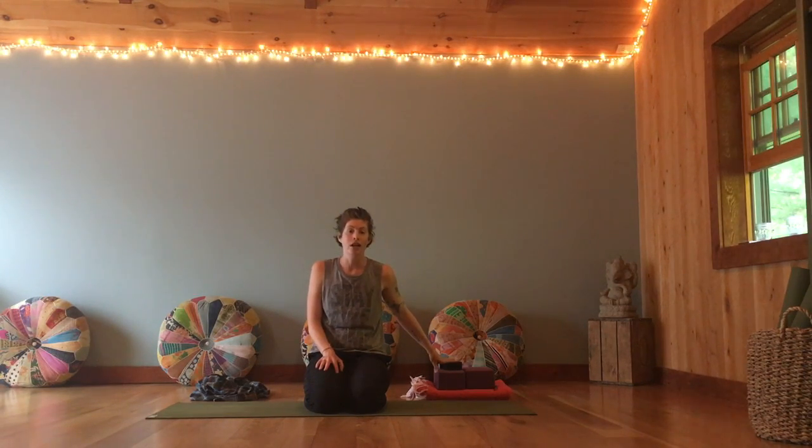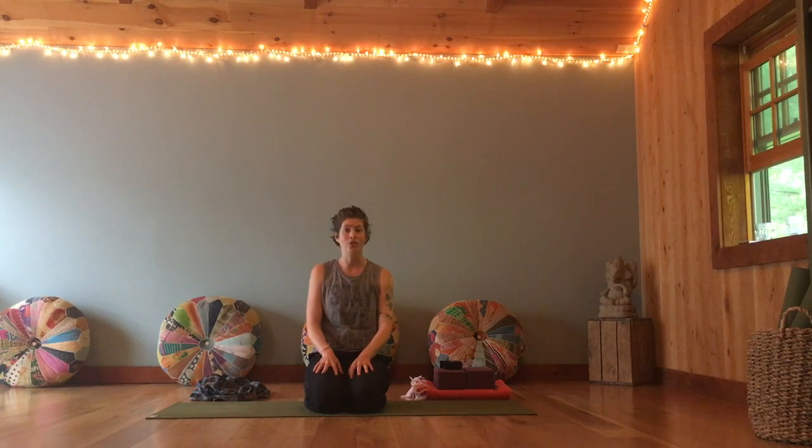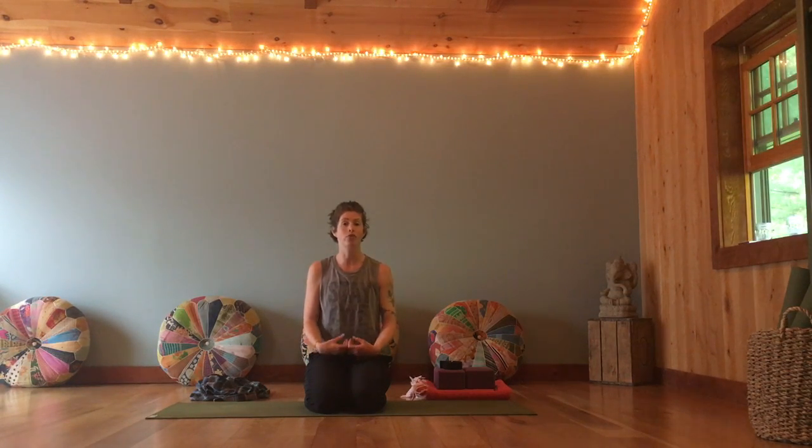As we come into our practice today, have whatever props you need to be supportive, making sure to listen to your own body's wisdom. If I guide you through anything that doesn't feel appropriate, feel free to modify it, do what feels good for you, be supportive for you.